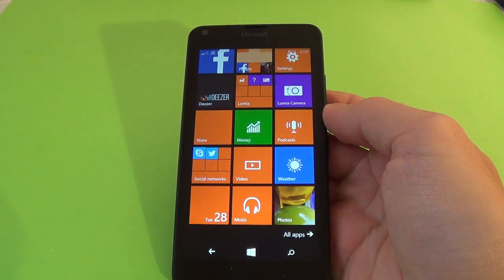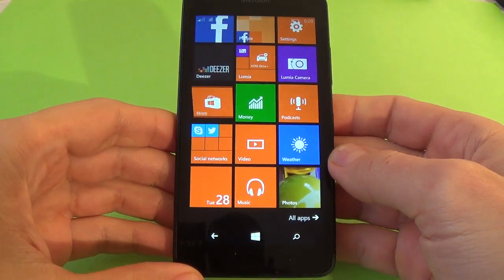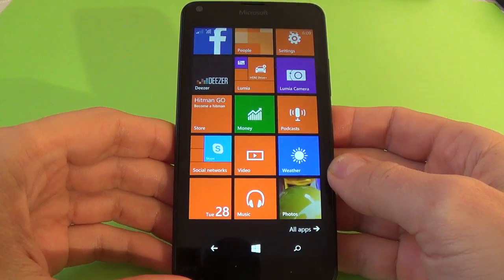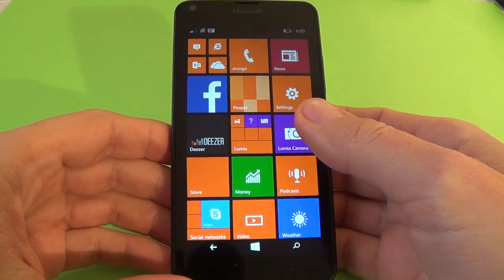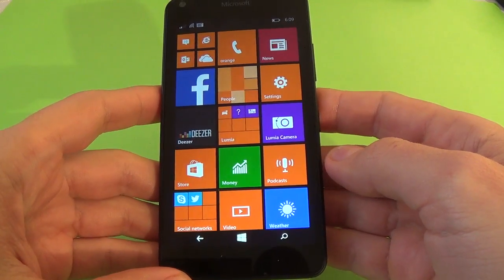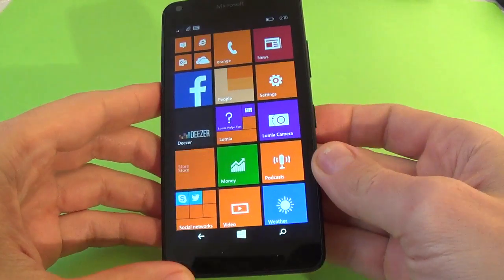Hi everybody, I'm Dan from GSM-ABC and in this video tutorial I want to show you how to make a print screen with the new Microsoft Lumia 640 phone. To make a print screen it is very easy, just push together the volume up button and the power button.